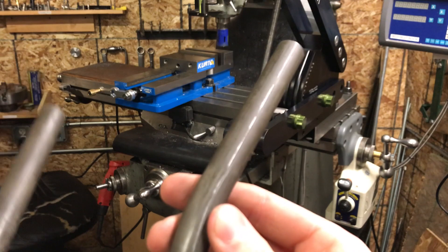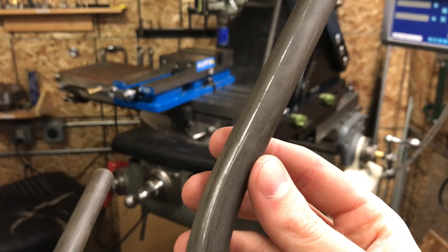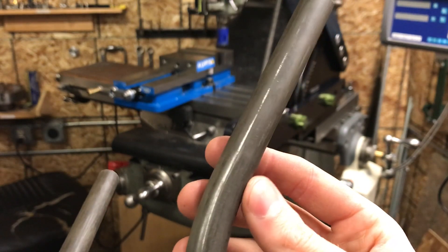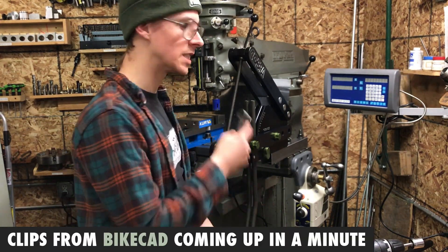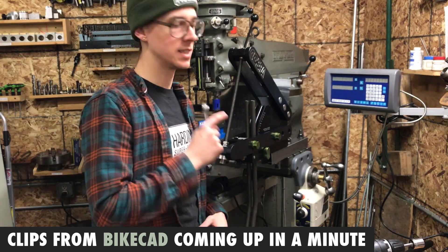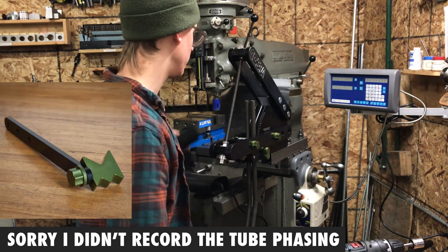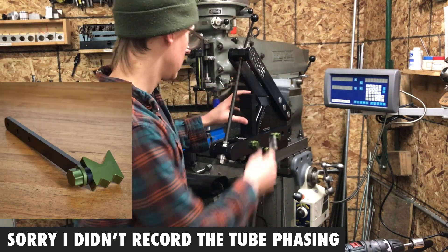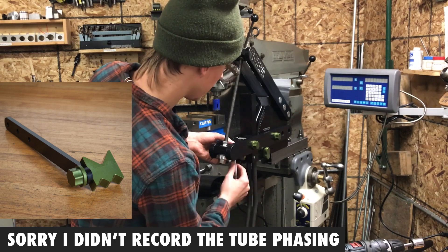That's the worst of it, and this is at the tightest radius — four and a half inch centerline radius. At the larger radius, that's much less pronounced. According to my drawing in BikeCAD, I set these up for the second bend. These are going to be S-bend stays — two bends in the same stay in plane with each other, so I used my phasing arm for that. Now they're set up and I'm just going to do the same thing again.